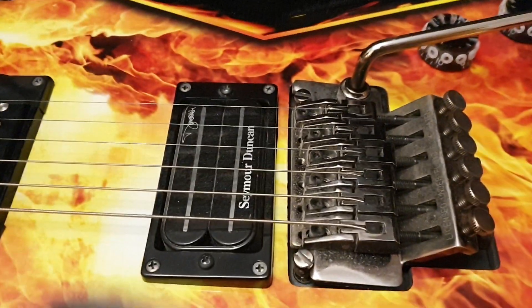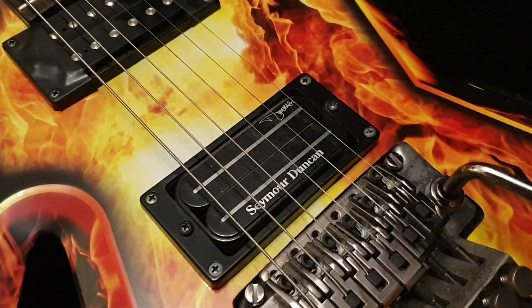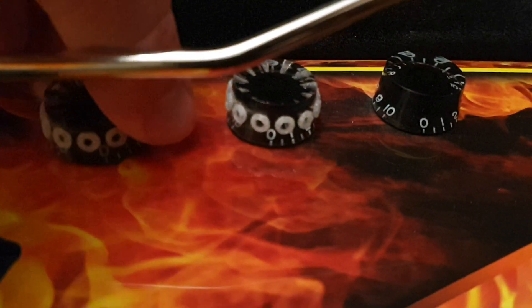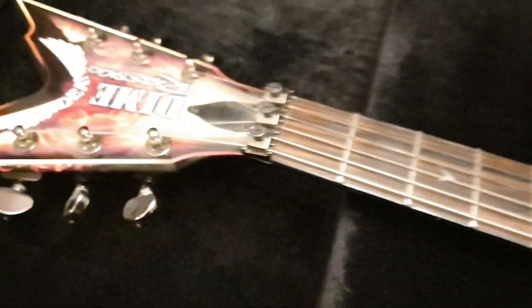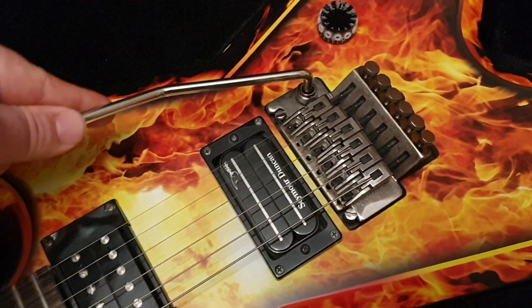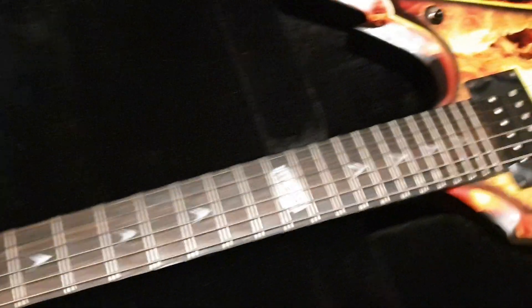For specs, you've got the really awesome Seymour Duncan Dime Bucker in the lead, and I think it's a DMT from Dean in the neck pickup, licensed Floyd Rose, and acrylic speed knobs. These two have the burned holes — this was a signature Dimebag thing where his guitar tech would take a soldering iron and poke some holes in them so you get really good grip. The tape is for when you do crazy dive bombs, like Dimebag would do, so the strings wouldn't get caught in there.